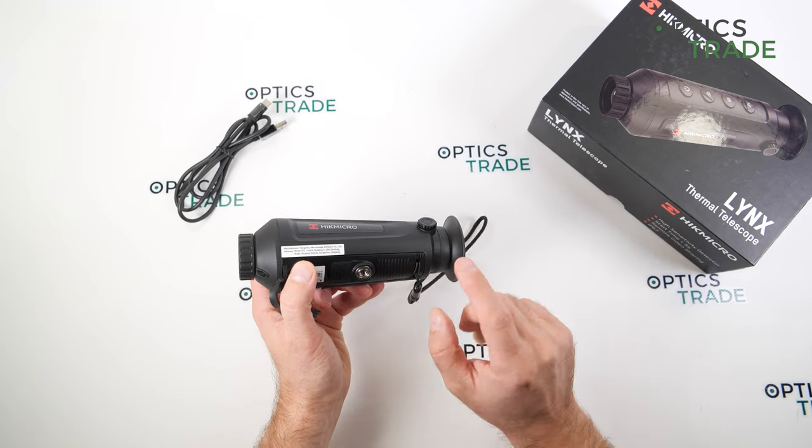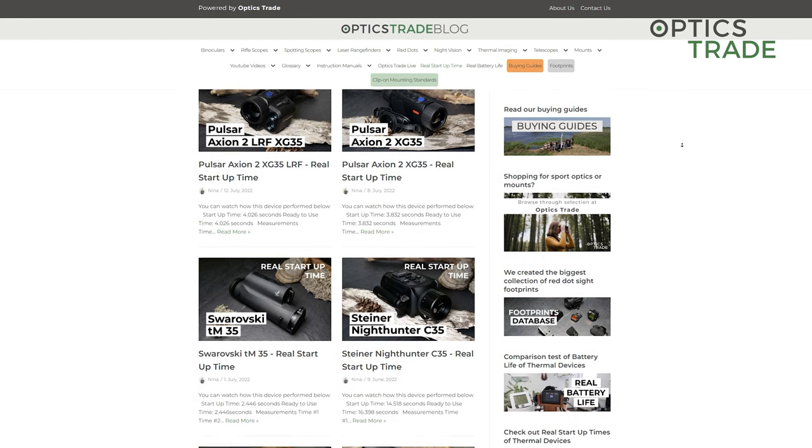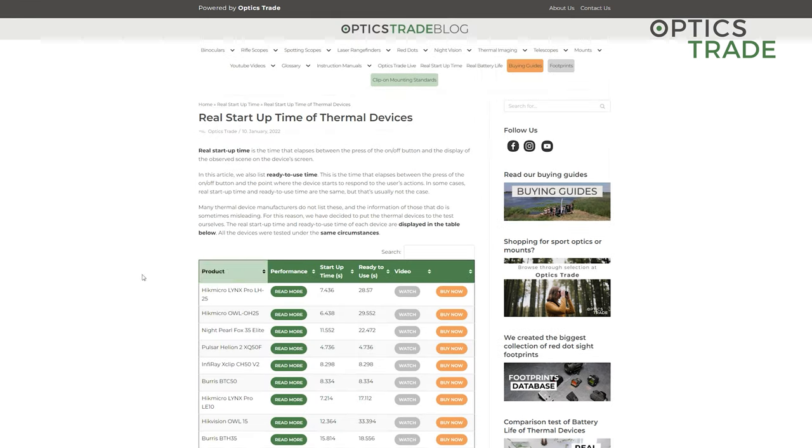I highly encourage you to go to our blog where you can find a whole segment of blog posts called 'Real Battery Life', where you can see our tests of what the actual battery lives really are.